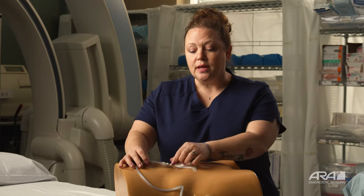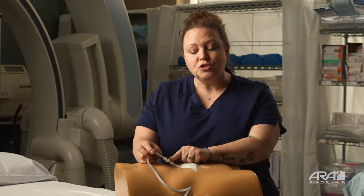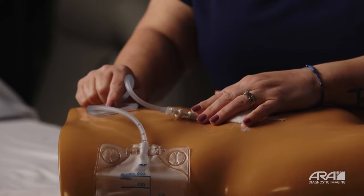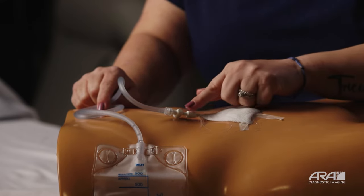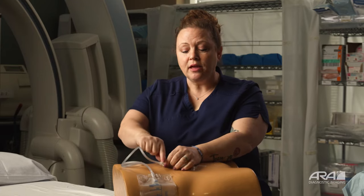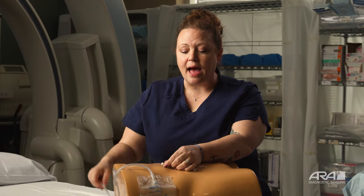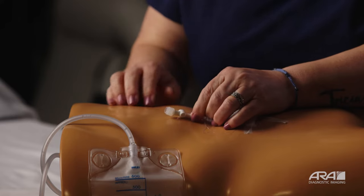Your equipment may look slightly different. The important thing to know is that where your catheter tubing connects to your drain will always be the same. Your biliary drain may be connected to catheter tubing so that your drain can drain directly into a bag. You may have come home from the hospital with a small cap placed over your biliary drain so that it does not drain freely into the bag.